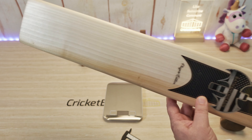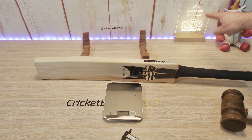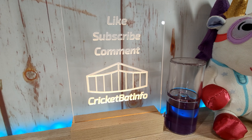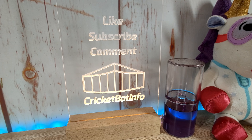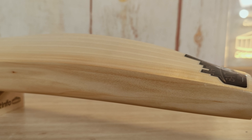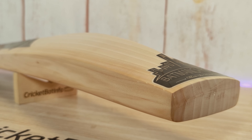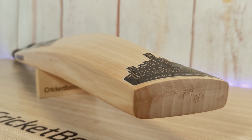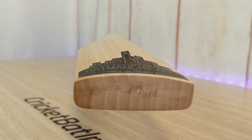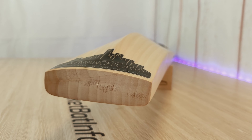So that's a really nice bat. Thank you very much Asker. If you enjoy what I do, then do consider liking, subscribing, commenting, and sharing this video — all those types of things help me out. Your views, likes, and comments are what drive the algorithm, and if you don't do that it doesn't get seen. It does help me a little bit with the costs. I do appreciate it and I will see you in the comments — love to hear your thoughts. This has been Mark from CricketBatInfo and we'll see you on the next video.